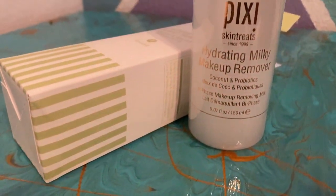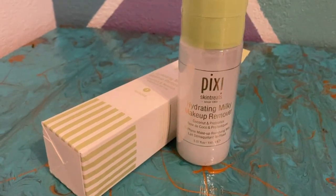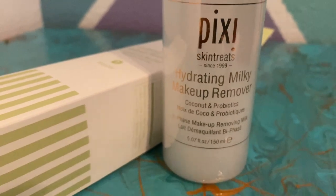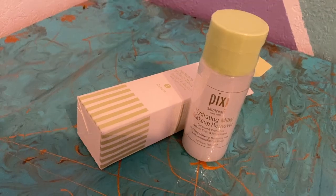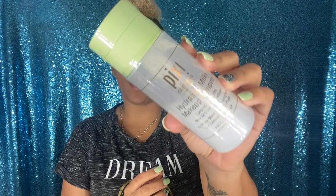This is the coconut and probiotic makeup removing milk — it effectively removes waterproof and long-wear eye makeup, lip and face makeup. Coconut and probiotics help to moisturize and balance your skin. I love coconut on my skin. This is a five-ounce product. I don't know exactly how much it retails for, but I will link everything in the description down below. It is raining — can you hear that? So this is step one; I don't have any makeup on right now.